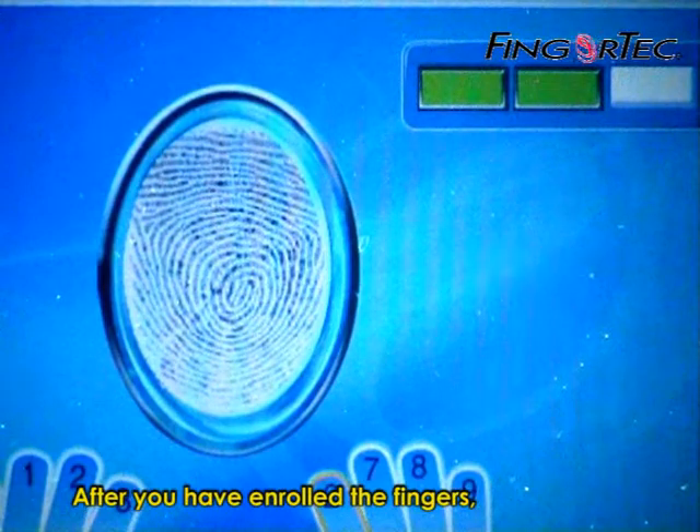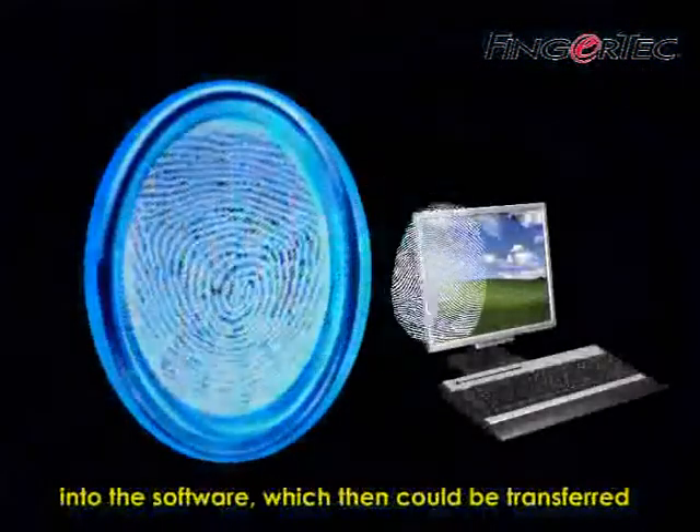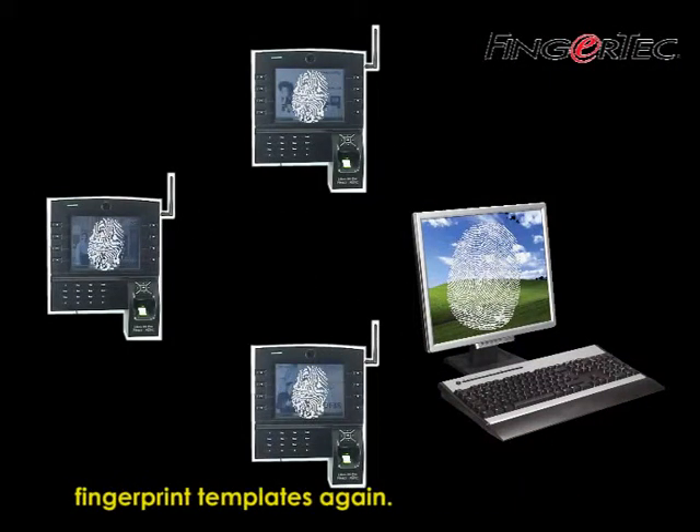After you have enrolled your fingers, these fingerprint templates must be downloaded into the software, which then could be transferred to other readers without having to enroll the fingerprint templates again.